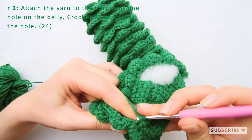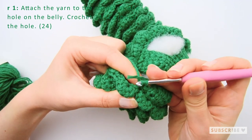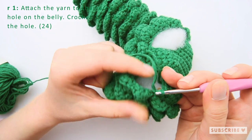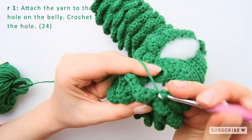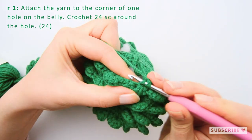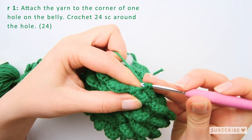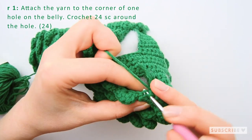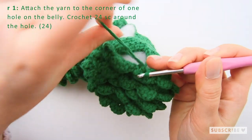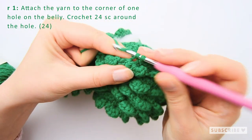Now we make 12 single crochets here in the middle section. I have some extra yarn like this, but we continue: one, two — keep going through each stitch until we have 12 single crochets across this part.